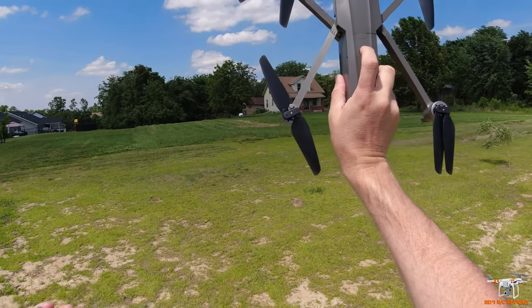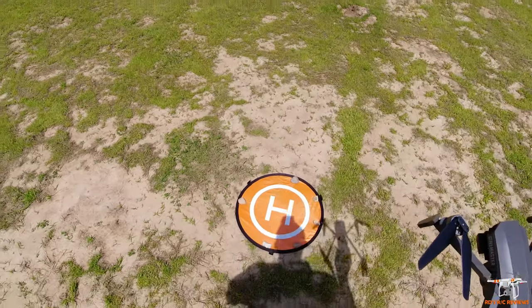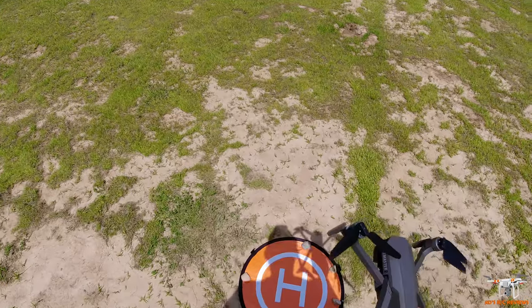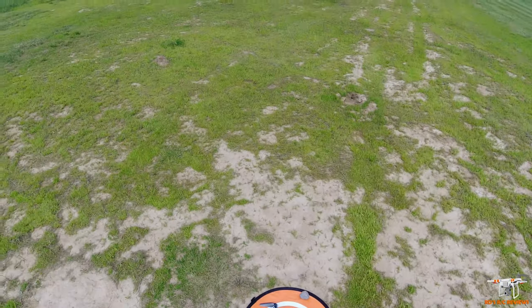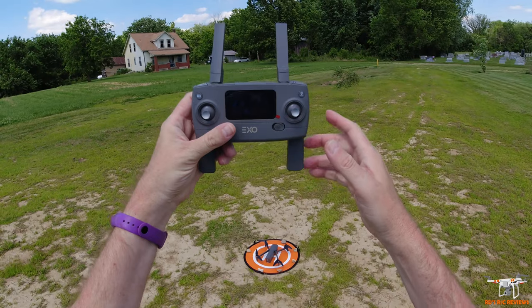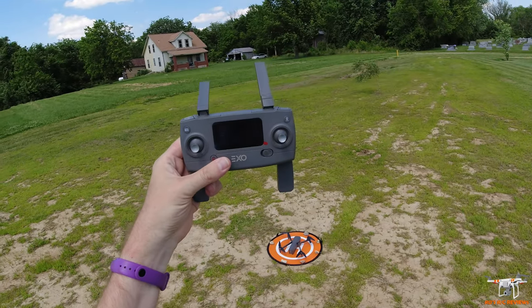Let's go ahead and fire it up, get it connected, do the compass calibration, and get it up in the air. I'm going to set it down here — I've got rocks on my helipad because of that wind so it doesn't blow away. I'll hold the power button — there's the ESCs, the motors making that sound. Go ahead and turn it on and we are bound to the craft.